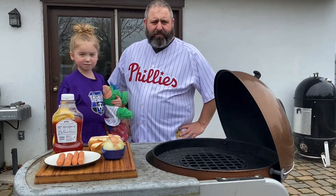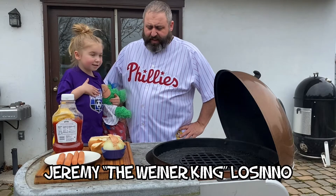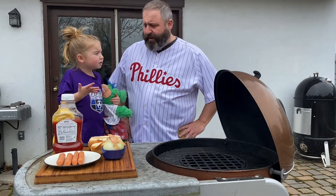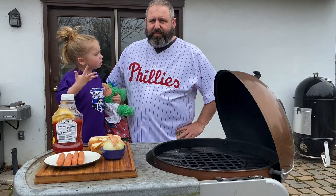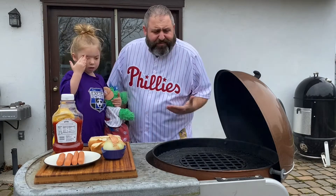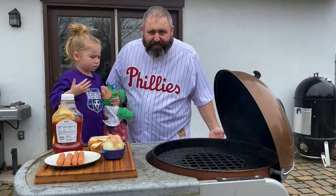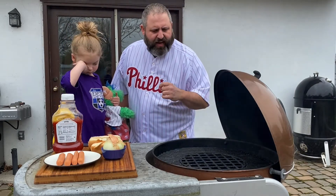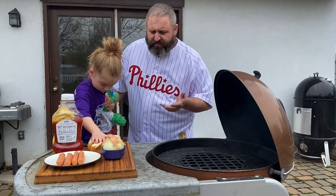It's opening day baseball and we thought we'd tailgate — make hot dogs. We're in the quarantine so we don't have any baseball, but we do have hot dogs. As a Phillies fan, we're gonna make a hot dog a day for about the next five or six days.